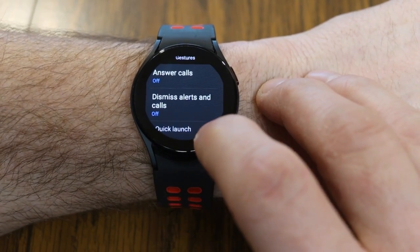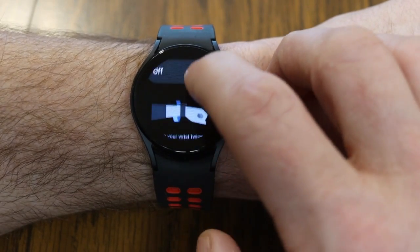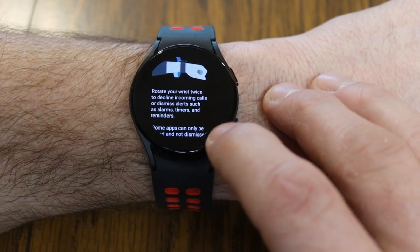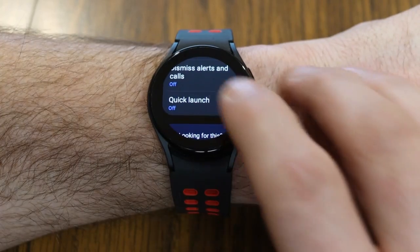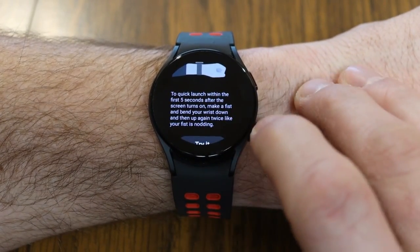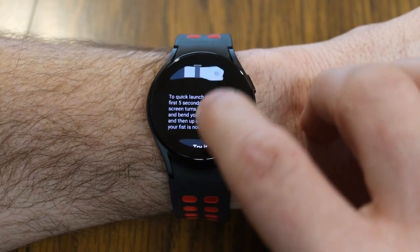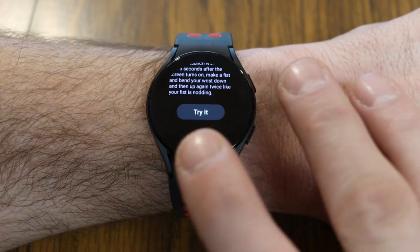Under Gestures, you also have 'Dismiss Alerts and Calls.' By turning that on, you can rotate your wrist twice to decline incoming calls or dismiss alerts such as alarms, timers, and reminders. There's also 'Quick Launch' — when enabled, within the first five seconds after the screen turns on, make a fist and then bend your wrist down and up again to launch into a selected app or feature.